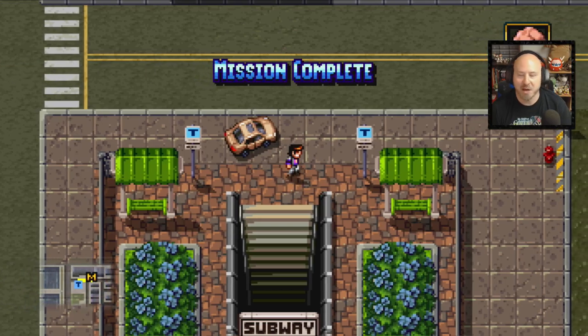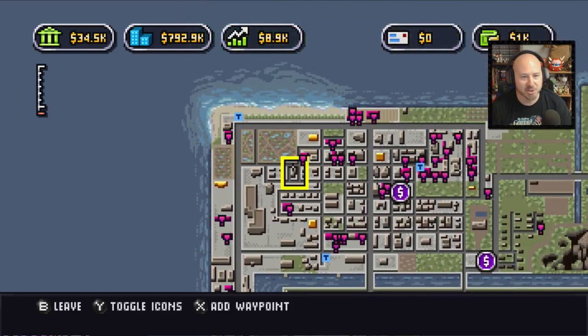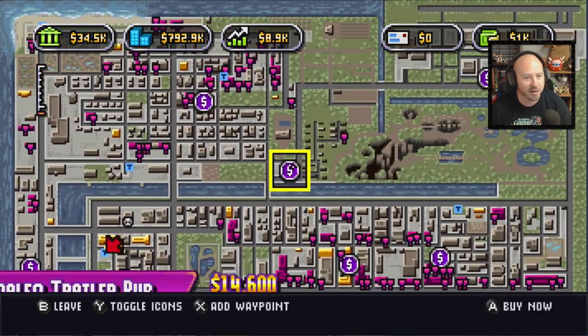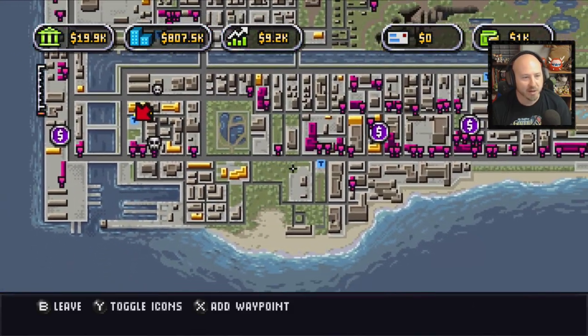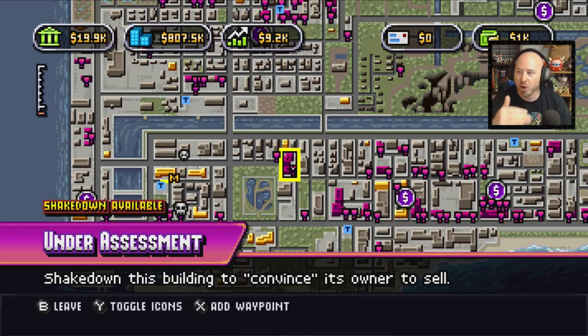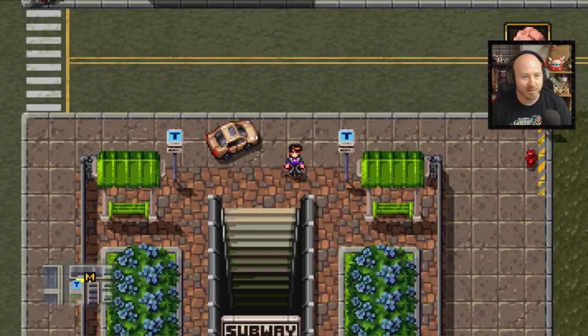The subways are basically your fast travel, which is kind of interesting. You hit the minus button and here's the map zoomed out. You can actually buy locations — we've got 34k so we can buy this Moolio Trailer Pub. When you buy it, that increases the amount of money you get while you play. It's almost like an idle game in the background, funding you so you can keep buying other places. These little T's on the map are your subway exits — jump in, go where the next mission is.